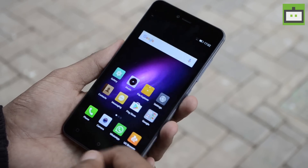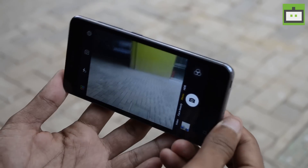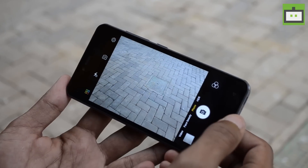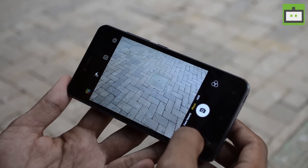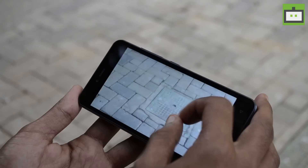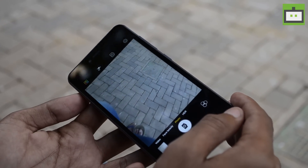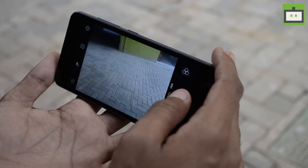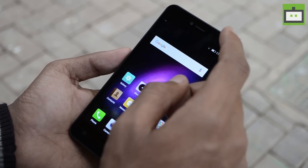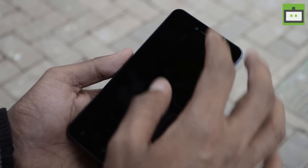The Gionee P7 comes with an 8MP rear camera and the camera application UI is similar to what we've seen on iPhones. We quickly captured a shot and there are no details in the image at all. We are pretty disappointed with the camera department. The phone also comes with a 5MP front-facing camera, and interestingly both the rear and front-facing cameras can record 720p video.